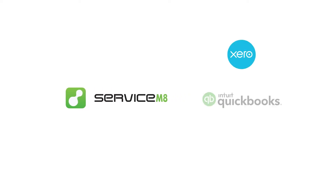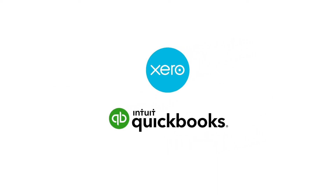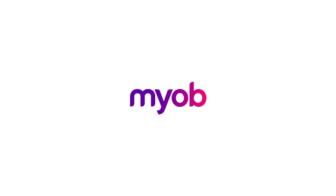One of the best things you can do with ServiceMate is connect it to a cloud accounting package. ServiceMate supports integrations with leading accounting packages, being Xero and QuickBooks Online worldwide, and MYOB Essentials and AccountRight in Australia and New Zealand.